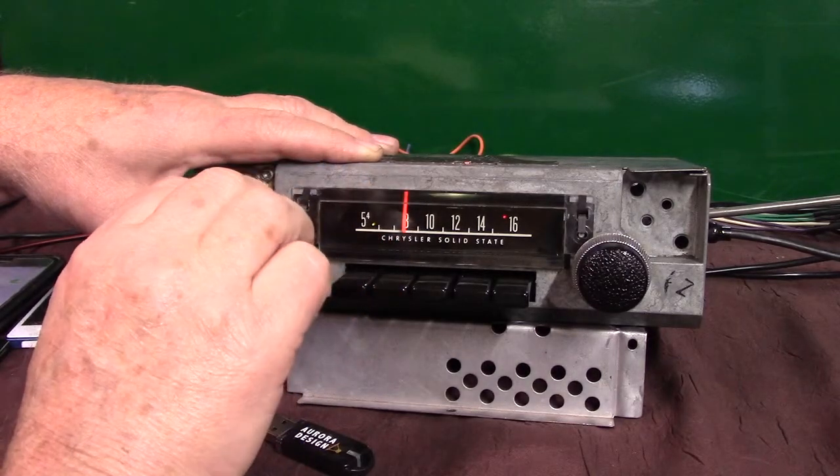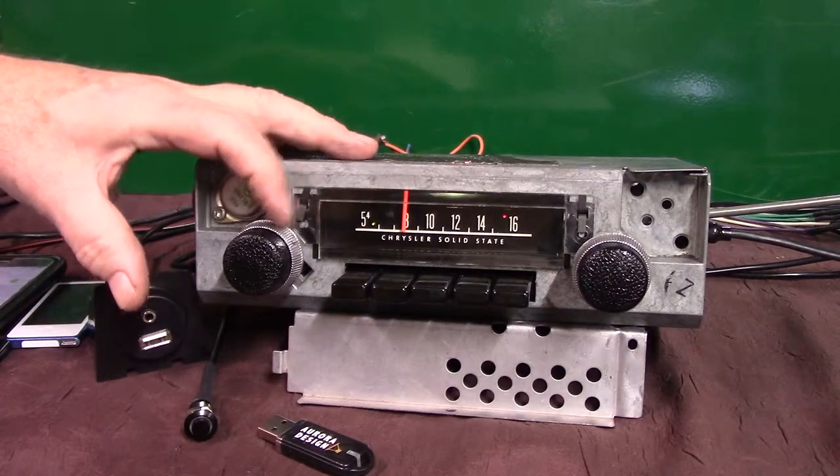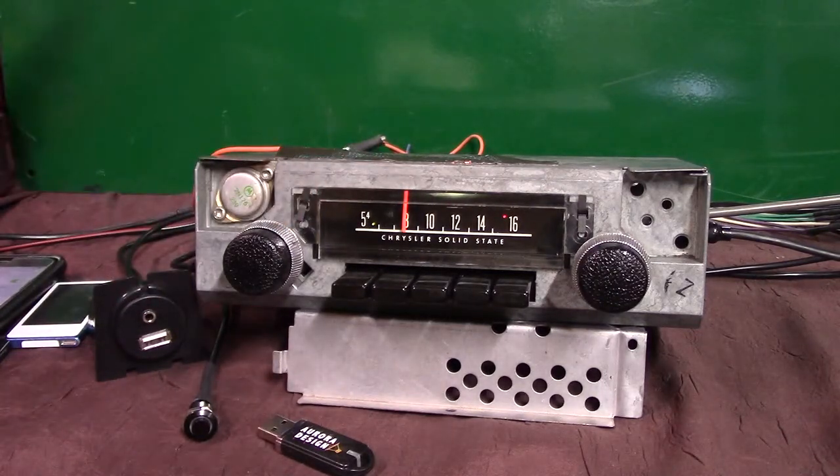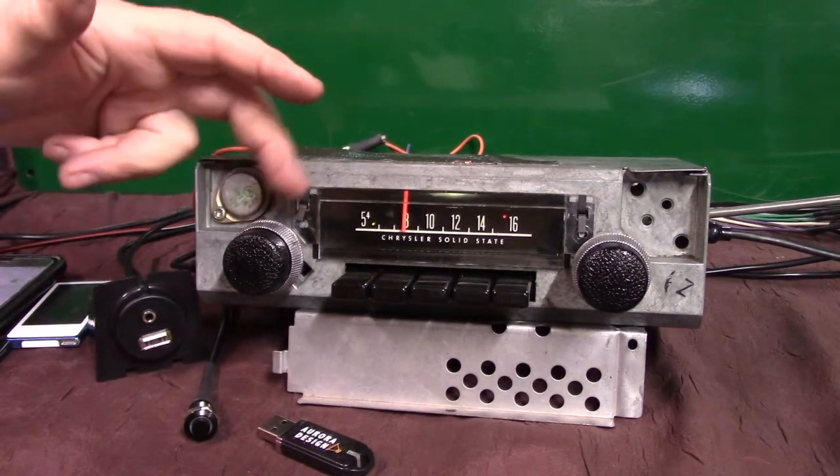Bass and treble like you've always had. Now we've got four speakers up to it, so we have balance and fader built into our tuner. Every time you turn this radio on it knows how many speakers it's running. If you have two you'll have balance. If you've got three or more you'll have balance and fader.